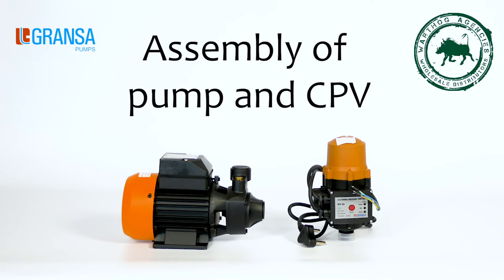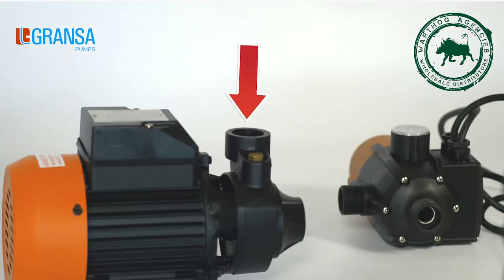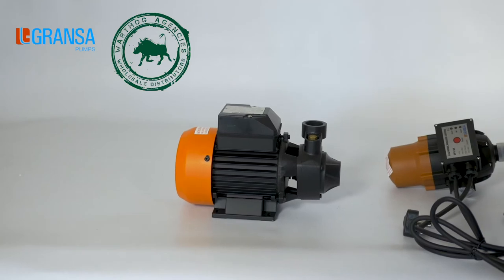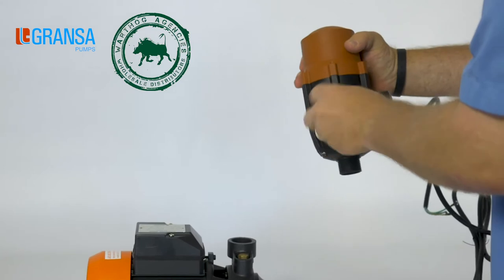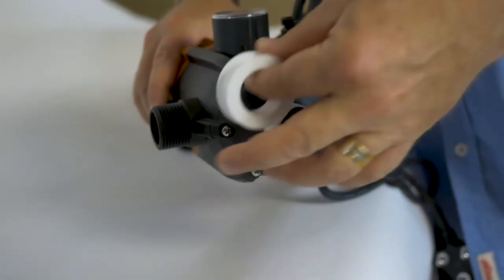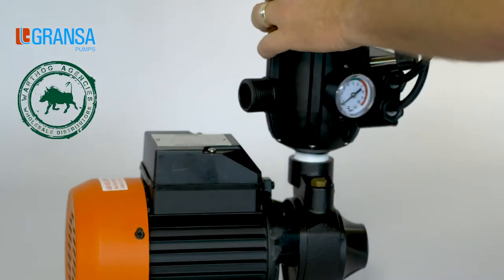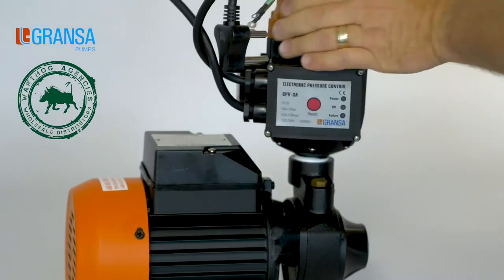Assembly of pump and CPV. Step 1: The CPV needs to be attached to the outlet side of the pump. Remove the protection and dust caps from the inlet and outlet of the pump. Remove the protection and dust caps from the inlet and outlet of the CPV. Apply thread tape liberally to the inlet of the CPV to ensure there's no leakage once assembled. Firmly screw the CPV unit into the outlet of the pump. The unit should be hand tight and have a proper seal.